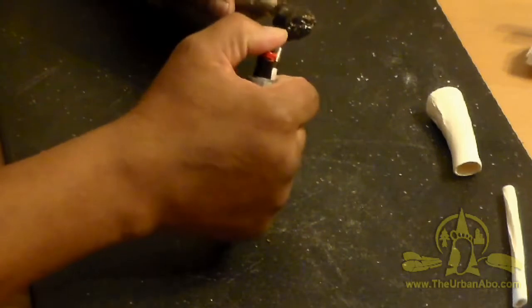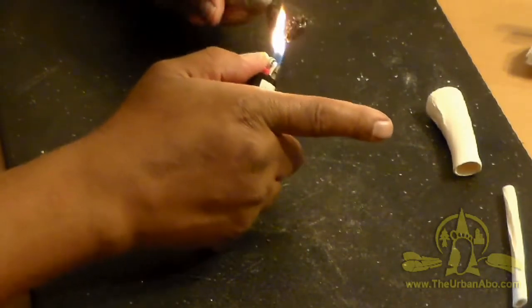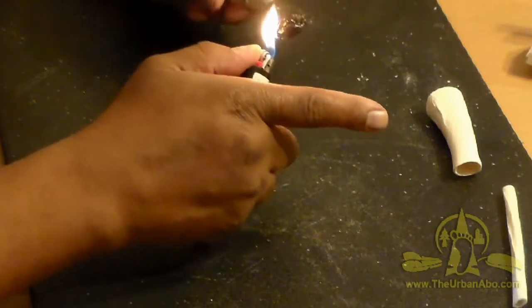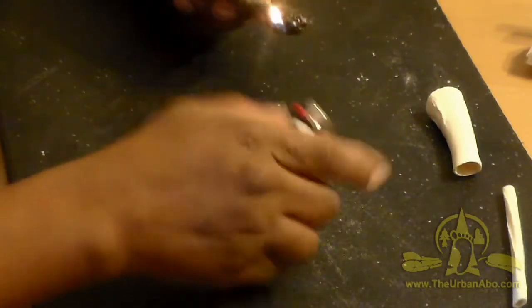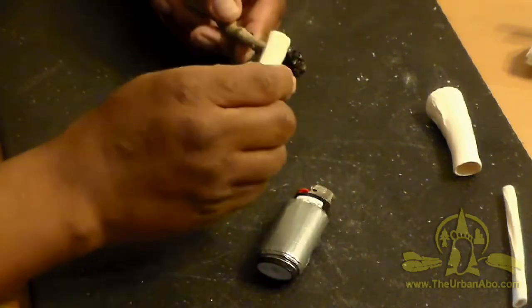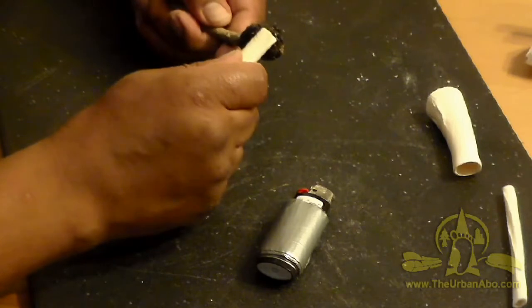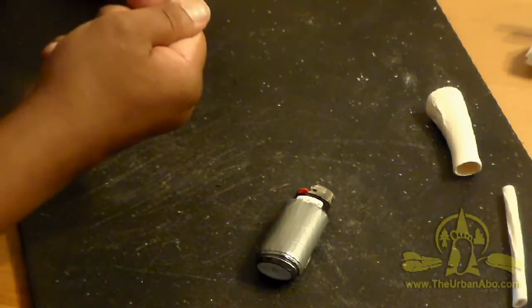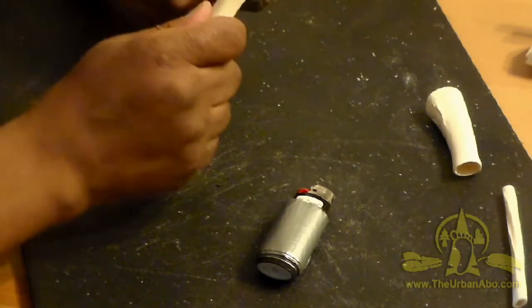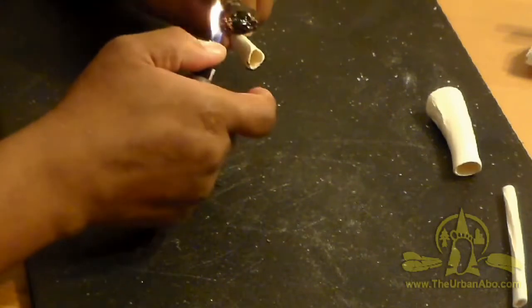I can heat the pine pitch up — it operates like a hot glue gun — and then smear the pitch onto the surface. You have to work quickly because this stuff dries up very fast.